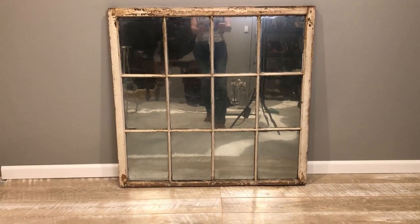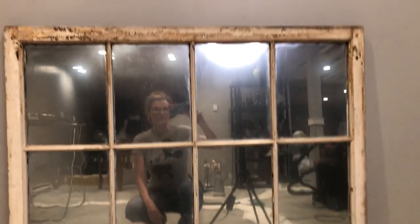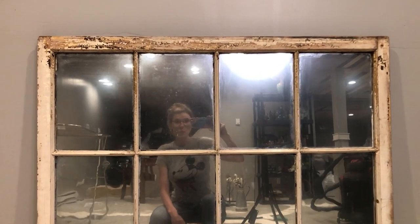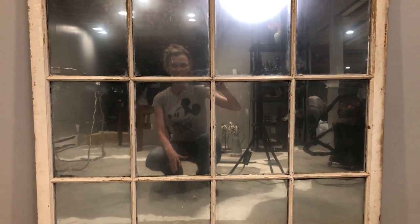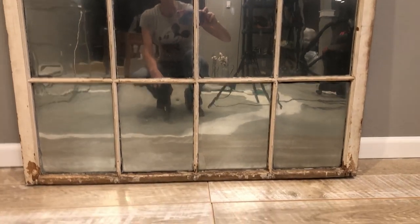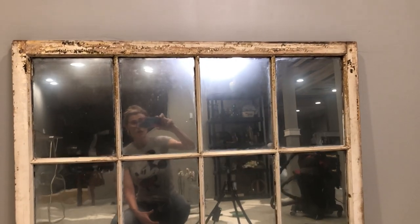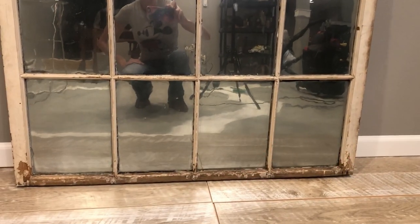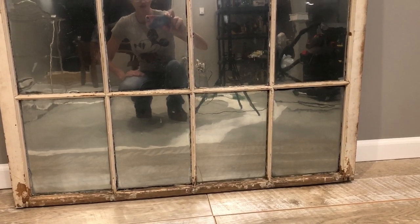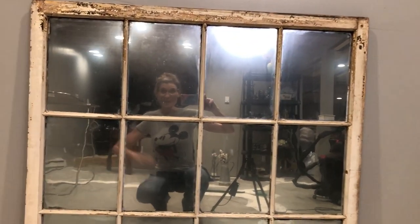Again, it's Krylon Looking Glass - you can find it on Amazon or at Hobby Lobby. If you have any questions regarding this tutorial, please drop them in the comment section - I do a good job of answering questions in a timely manner. If you like this video, give it a like and share it. If you haven't subscribed to my channel yet, please do - that subscribe button is in the lower right hand corner, it's a red button. I hope you enjoyed this tutorial on how to repurpose an old window into a mirror. Until next time!